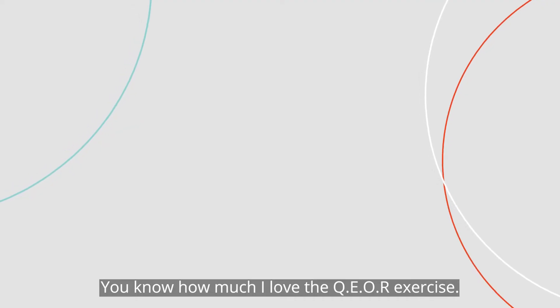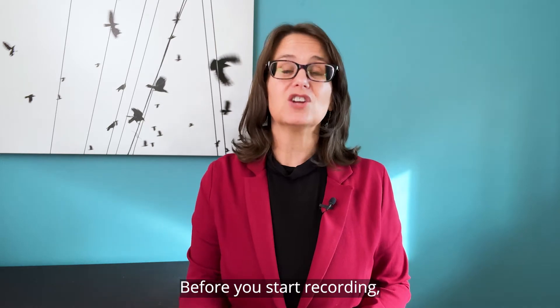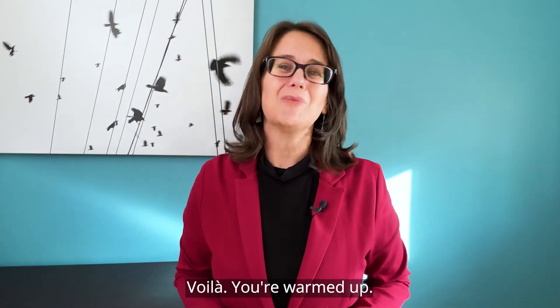You know how much I love the QEOR exercise. Before you start recording, try saying these letters dramatically using all the muscles in your face and neck. Voila — you're warmed up.